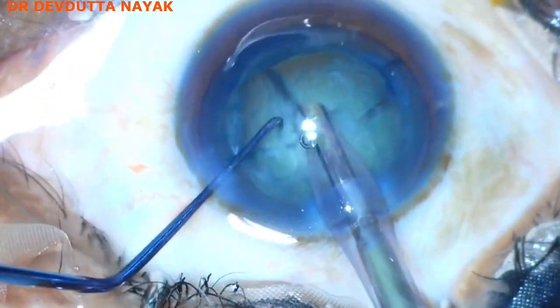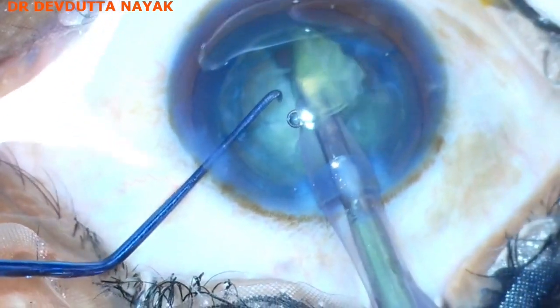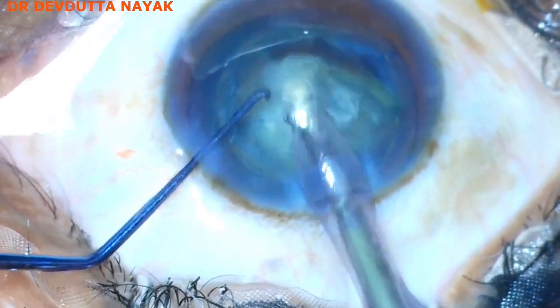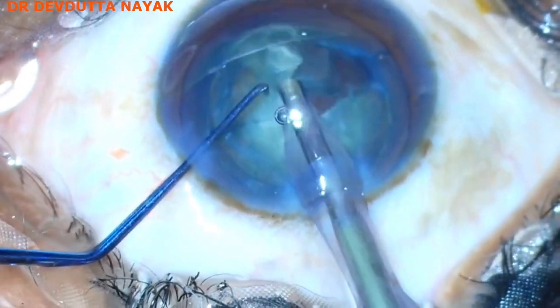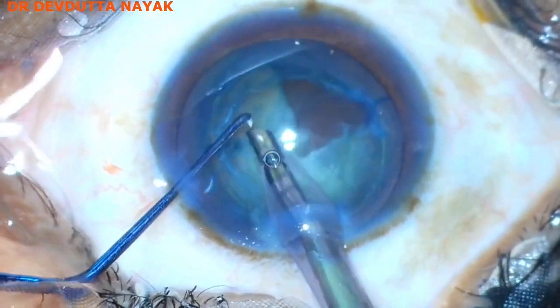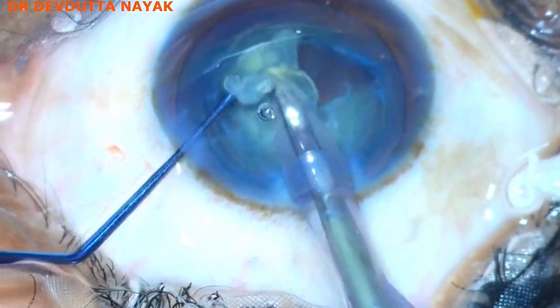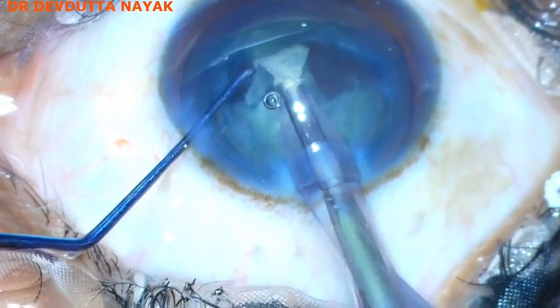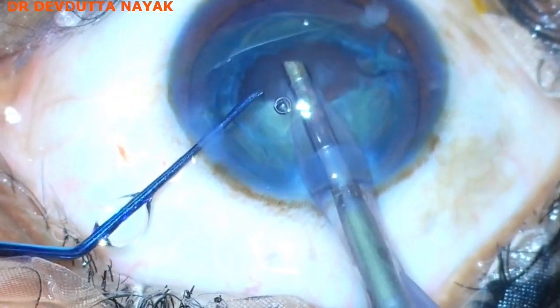Now we proceed to pulse mode to emulsify the pieces. Vacuum is 400, aspiration flow rate is 32, and phaco power being employed is 40%.